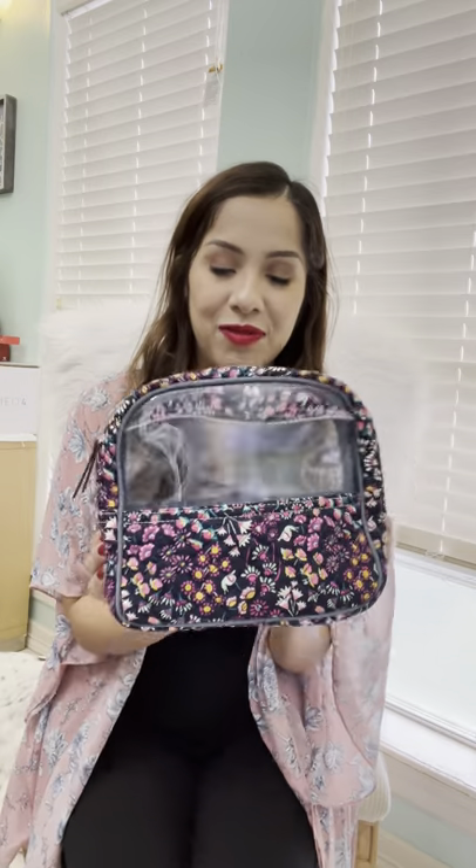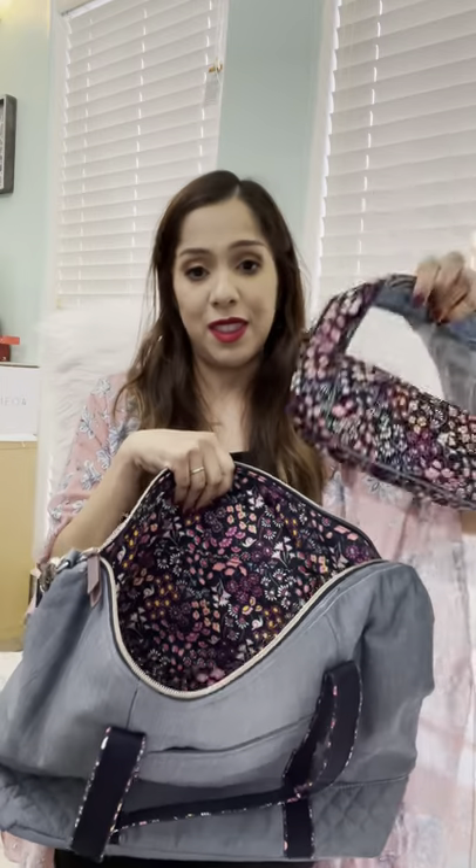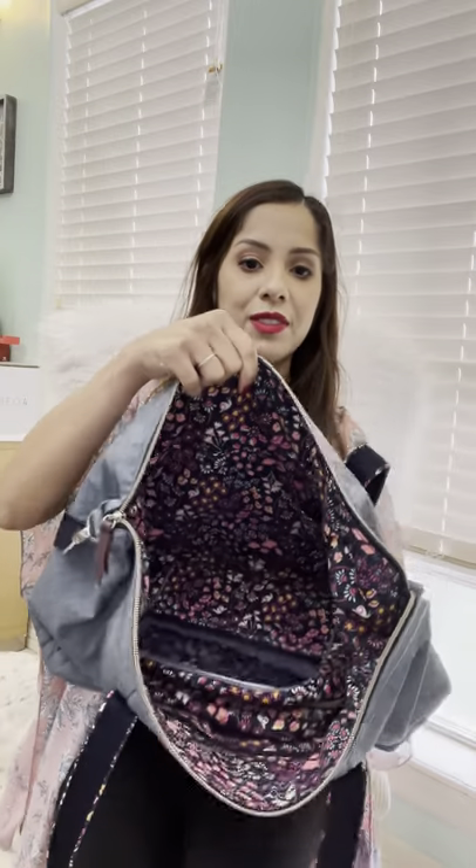The second thing I picked up is the matching cosmetic — this is the VBU cosmetic. What I think is super nice about this is that you have a clear pocket on each side. The interior is the blue chambray like the tote, and then you get the beautiful Petite Garden on the exterior. It opens nice and wide so you're able to see everything you need from inside — there's nothing worse than digging through your bag trying to guess what you're feeling for. And if you stick the cosmetic in the tote, they fit perfectly inside.